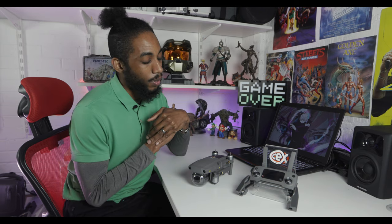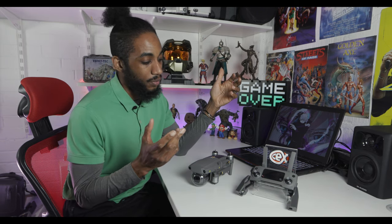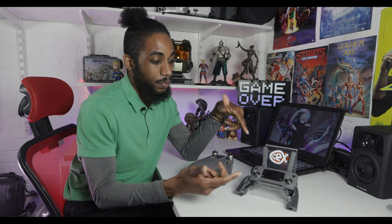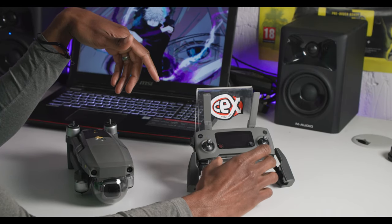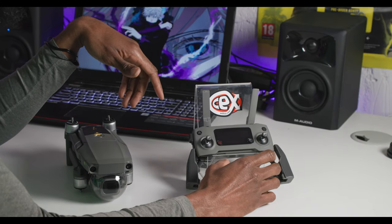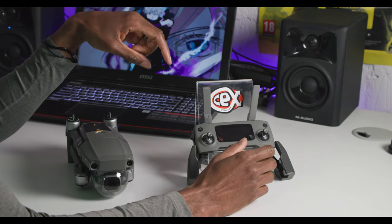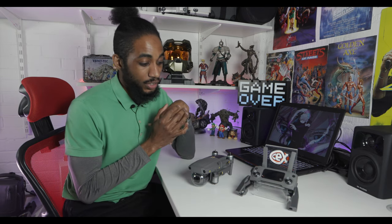You only get one battery with it, but with any drone you're going to want multiple batteries anyway. It's just a really cool piece of kit. The control pad that comes with it — you just plug your smartphone into the bottom to give you your screen so you can actually see your in-flight controls. You can get it with a higher-spec control pad as well, but I've had a few flights on it and it is really good fun.